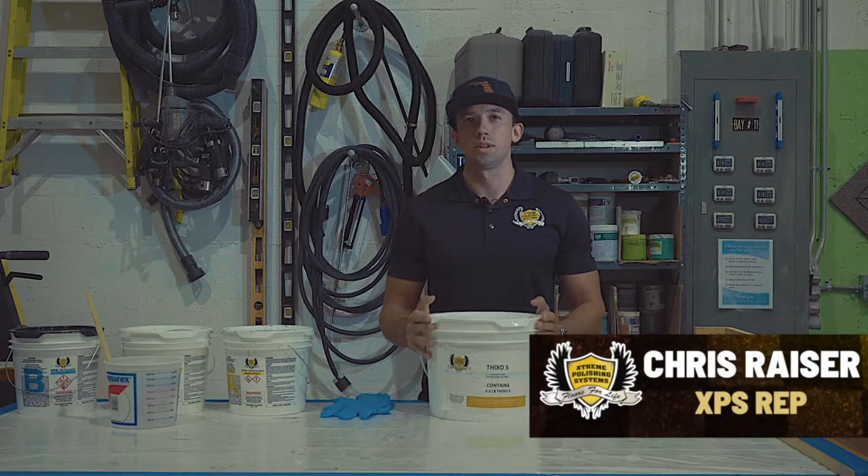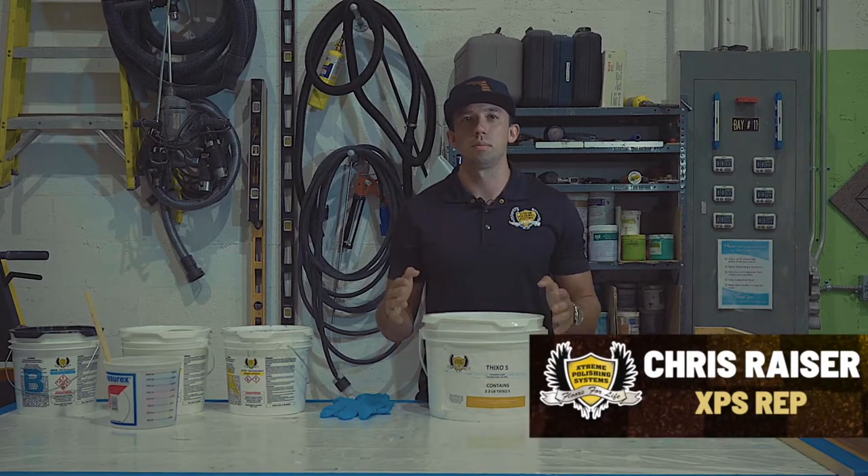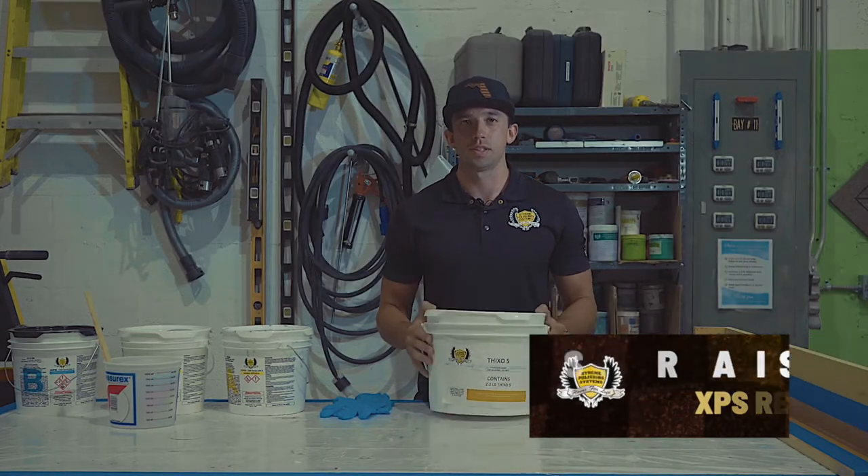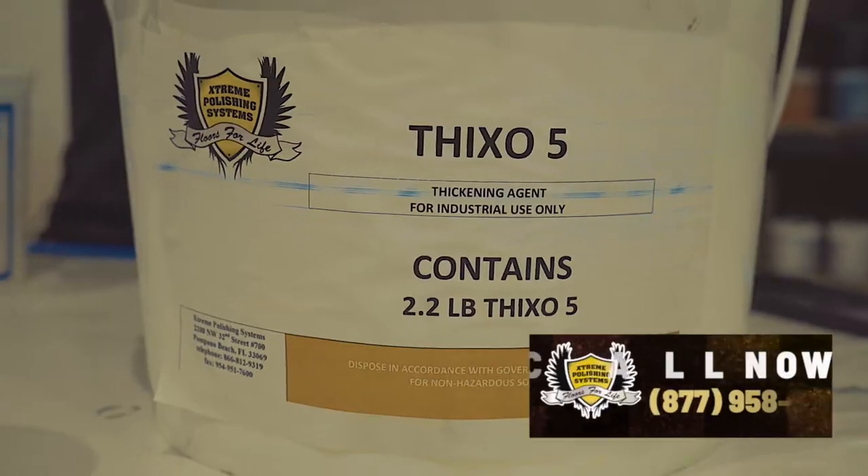Hey guys, it's Chris Razor here over at Extreme Polishing Systems. I'm always getting asked questions about how to use our ThixoFix, what it's used for, and where we can actually use it.